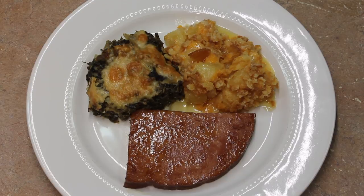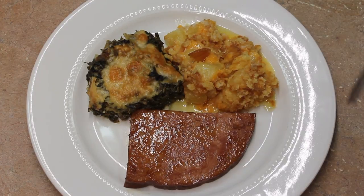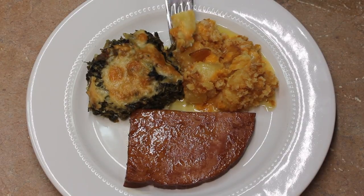I'm serving my pineapple casserole with a spinach casserole and a ham steak — part of a ham steak. Let's give this a trial test.